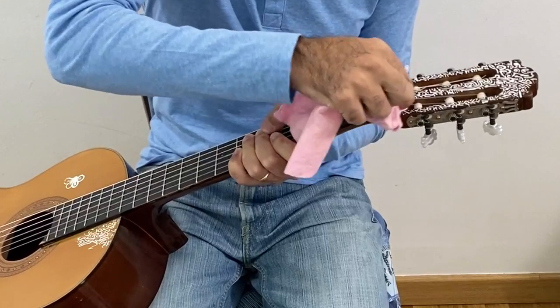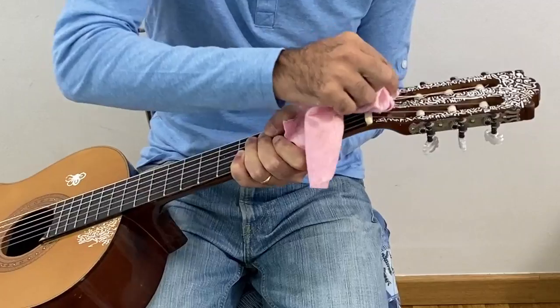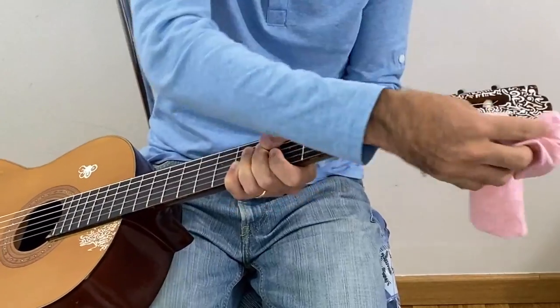Sometimes this part is a bit tough to clean. Just be careful, especially because of the strings, so you don't hurt yourself.